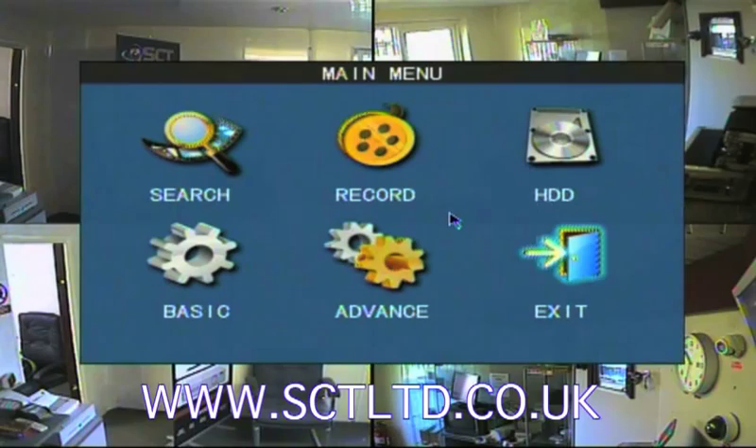Networking the DVR. This DVR is network ready which gives the user the ability to view CCTV cameras live anywhere in the world on any internet connected computer. Networking your DVR is a two part process. First you need to get the DVR onto your internal network, and secondly you need to allow the DVR to send pictures to the outside world, i.e. the internet.